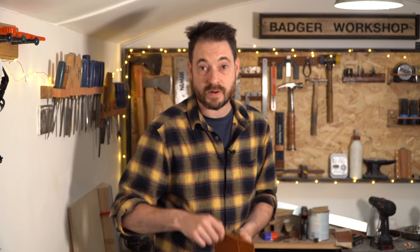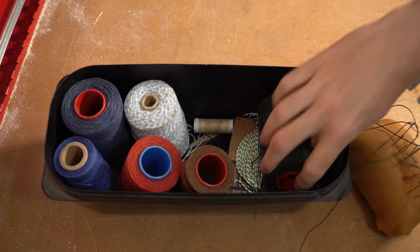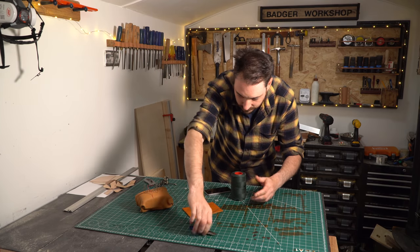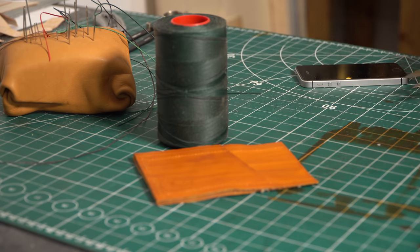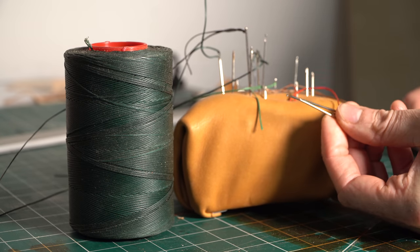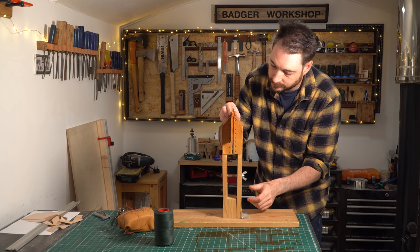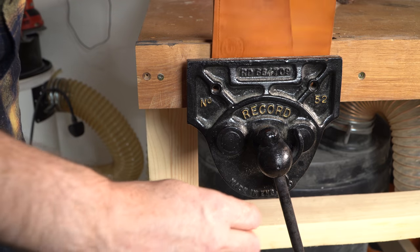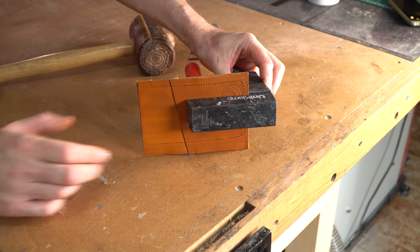All the holes are marked out, so now I'm going to get it stitched up. I'll cut a length of thread about three times longer than the length of the holes, then put a needle on each end. I'm going to stitch this together using a saddle stitch. I learned how to do it by watching Armitage Leather, so I'll link to his video — watching that will be far better than me trying to explain it. I'll clamp it up in a stitching pony so my hands are free; if you don't have one, a vise or clamp will work just as well.